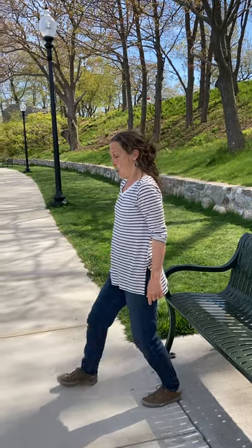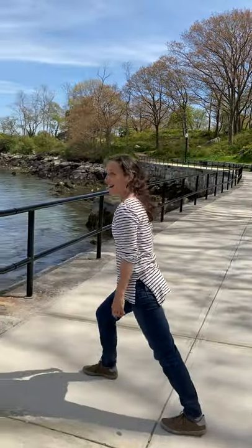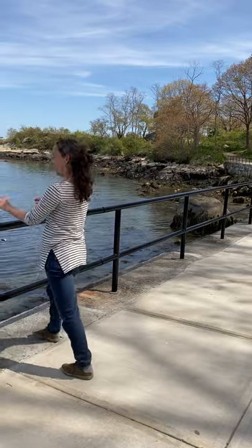Walking forward, big lunges, hold 2 counts. 1, 2, 3, 4, 5, 6, 7, 8, 9, 10.